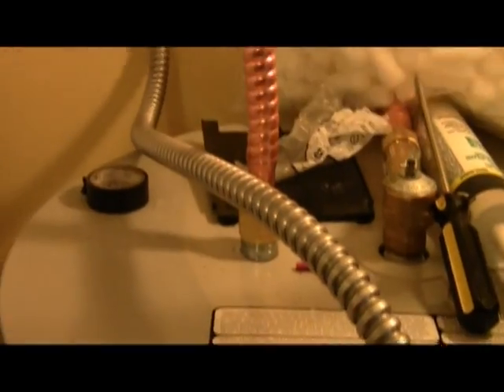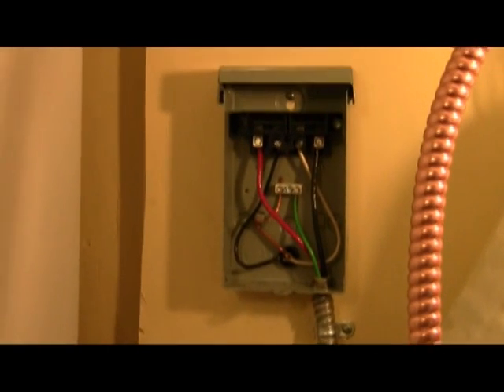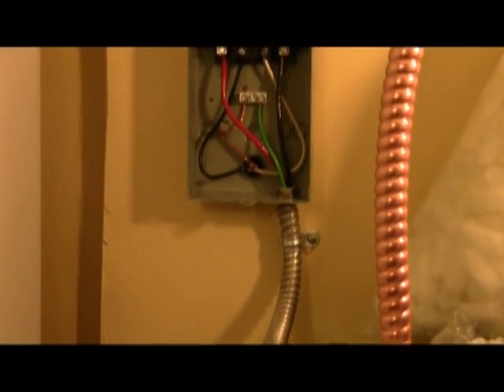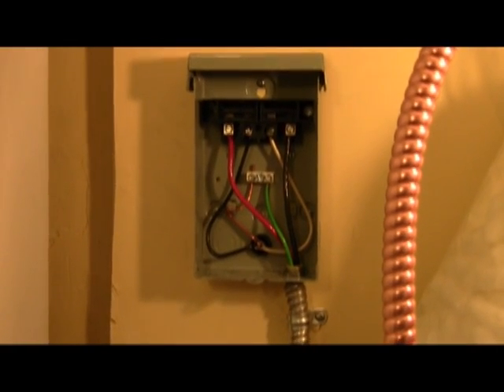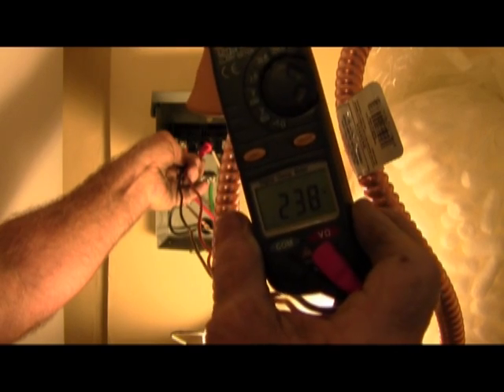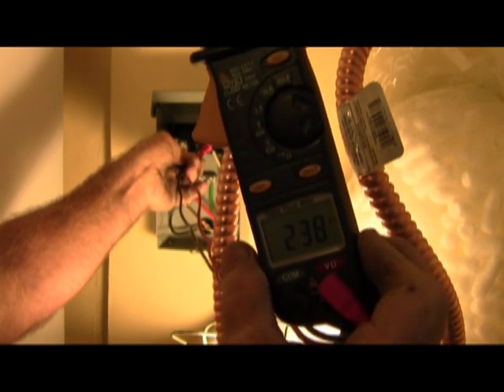I'm going to go outside and turn the power on and test the power to the newly connected disconnect. But there you have it — all the way to the new disconnect. Fastened, grounded, and properly connected. And we're at 238 nominal.